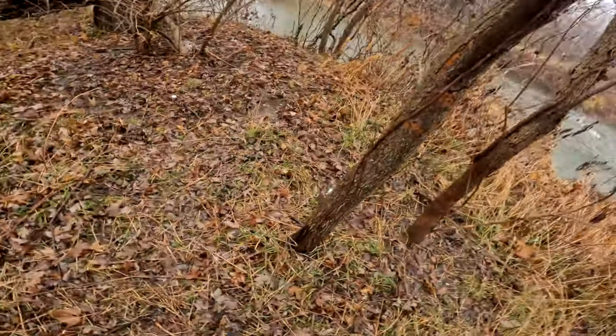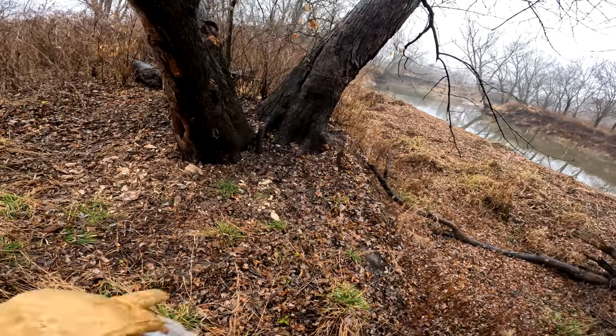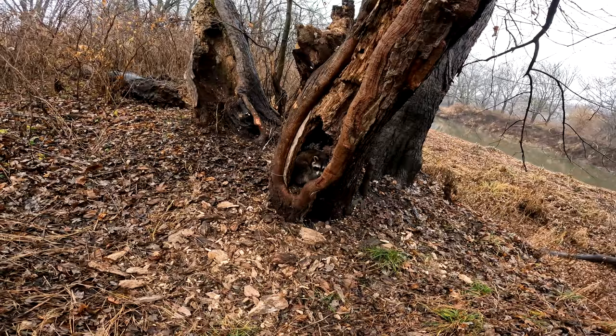This will be our third morning of checking these traps. At the first two dog proofs for the coons we got nothing on one and another grinner on the other — so that's three possum I've taken off this one location. We'll get rid of him and check the rest. I come over here to check this one and I had a dog proof sitting out, cabled off to this tree, and we got a fair-sized coon sitting in the hole. We'll take care of him.